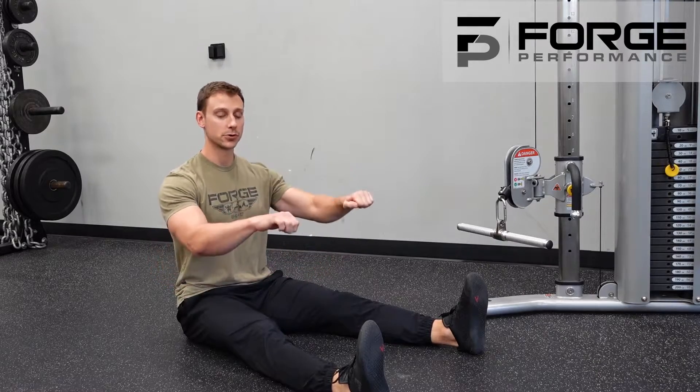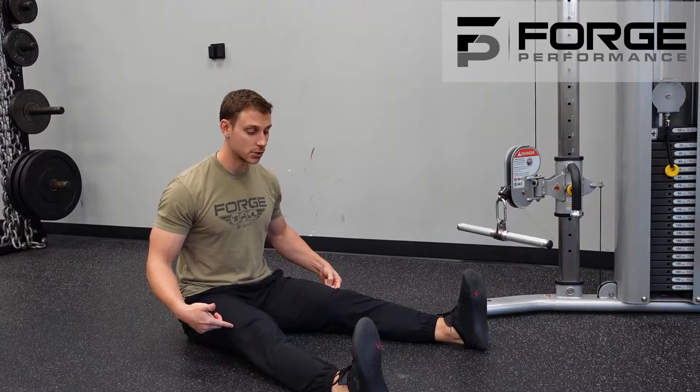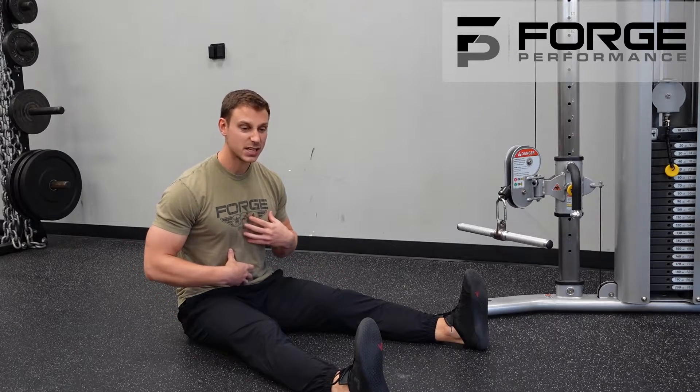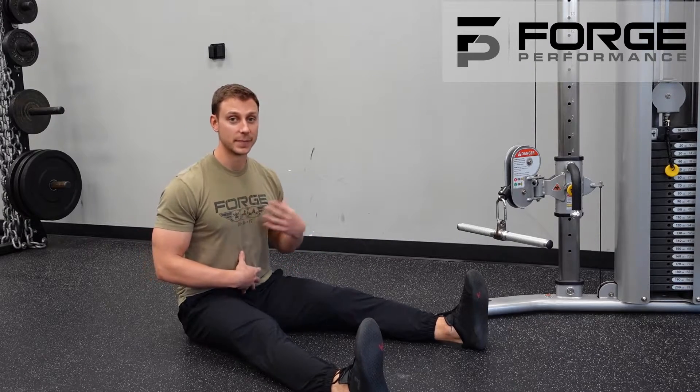The tall seated double arm pronated grip row is a great opportunity for us to be in this tall seated position. We are forcing the core to stabilize our body. We are not going to allow ourselves to get too much support from the legs, and we're not going to use any momentum to make this a stronger position.